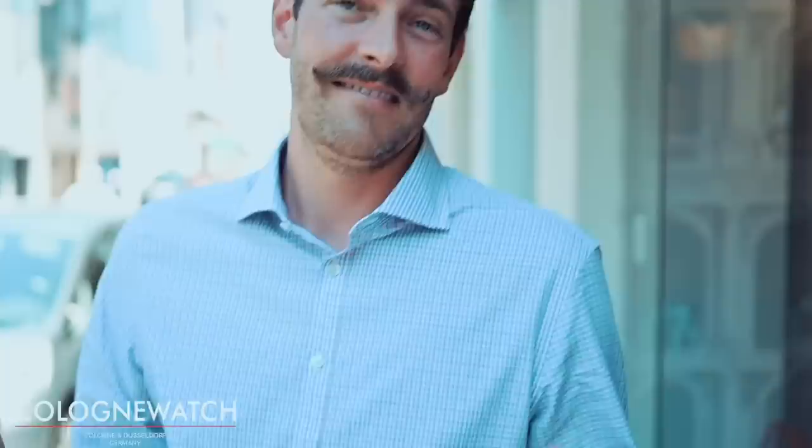Das war auf jeden Fall ein super erfrischender Kaffee bei diesen unglaublichen 30 Grad, die wir hier aktuell in Köln haben. Wir gehen jetzt zurück in den Laden. Ich hoffe, das Video konnte euch bei der Konfiguration eurer Traum-Rolex-Datejust auf jeden Fall helfen. Bis zum nächsten Mal – es wird auf jeden Fall am Sonntag noch ein Video kommen. Schaut es euch an. Am Gewinnspiel teilnehmen. Ciao.